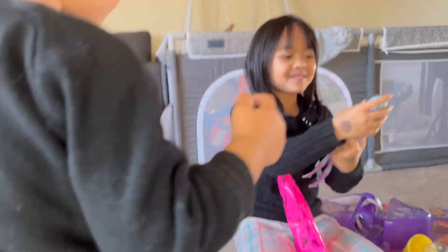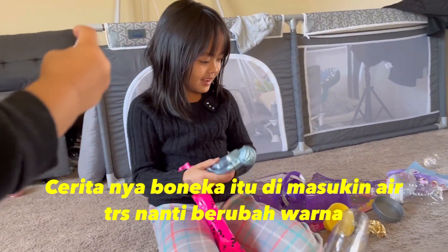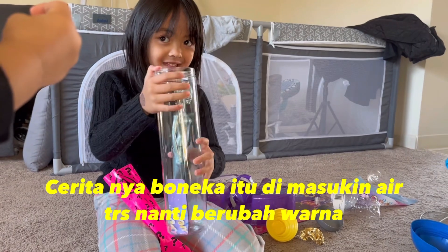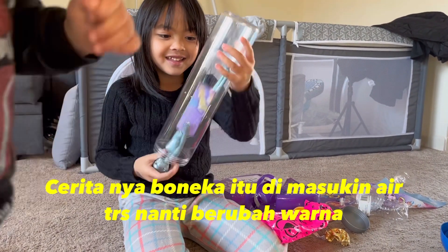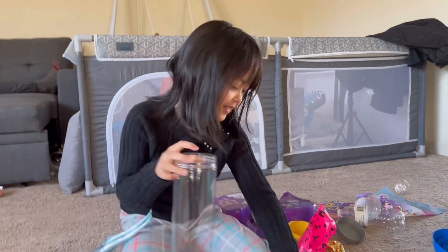So I have to put water so the color can change — I put water here. Are you gonna do it now? Maybe do it later when you shower. No, no, I can — I'll do this later.